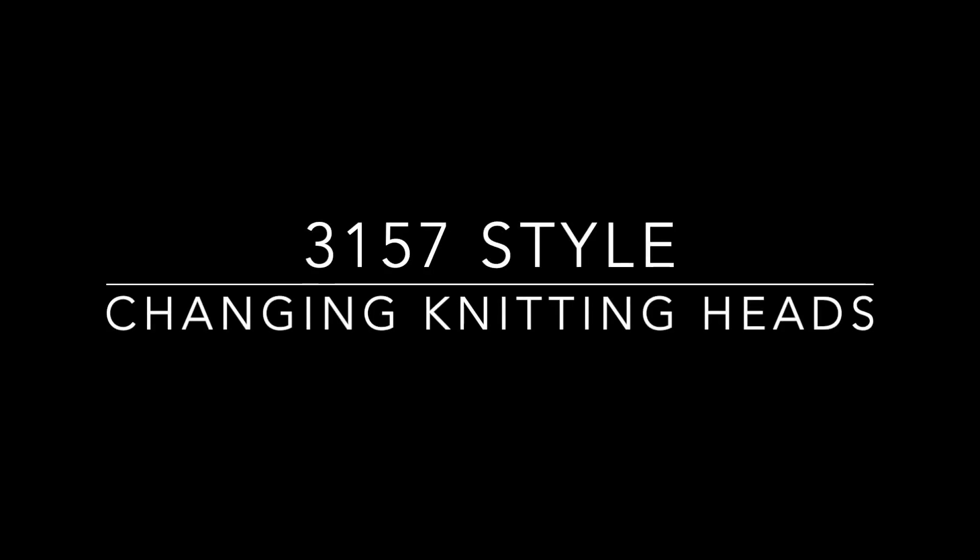The 3157 style knitting head is a great option for two feed style knitting heads over one and three quarter inch OD.